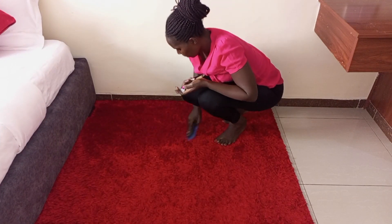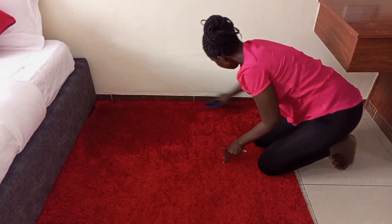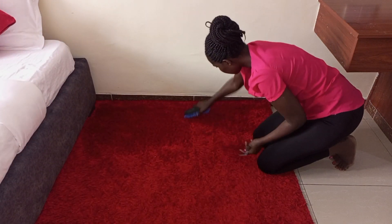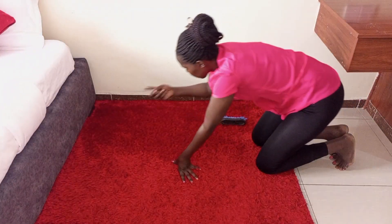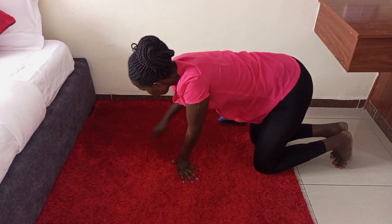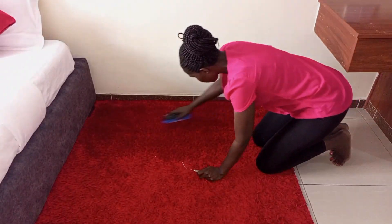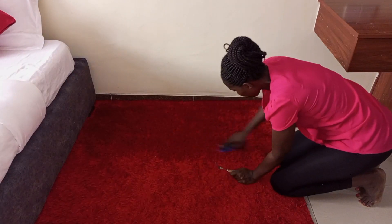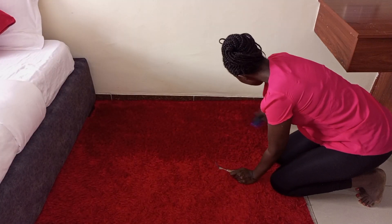So the first thing I do is start with a brush — this is just to brush out the carpet. Then I go in with the fork to detangle the carpet, especially in areas that are really knotted, so I use the fork to detangle it.